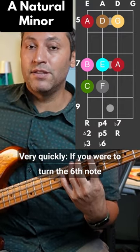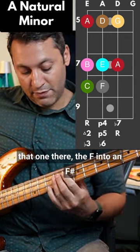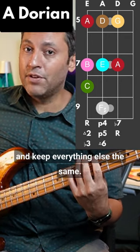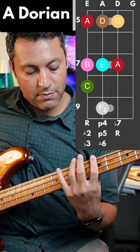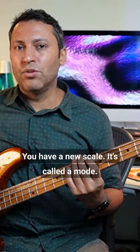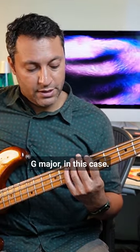Very quickly, if you were to turn the sixth note — that one there, the F — into an F-sharp and keep everything else the same, you have a new scale. It's called a mode; it's called the Dorian mode. That's the second mode of a major scale — G major in this case.